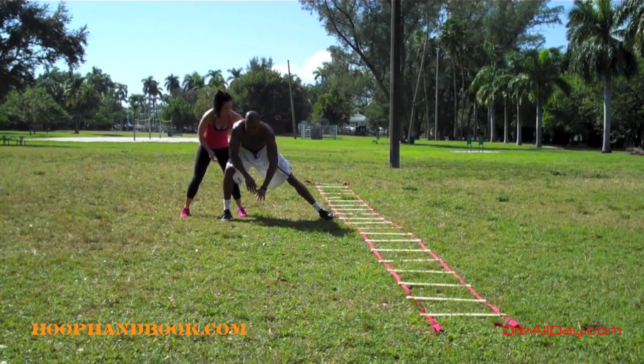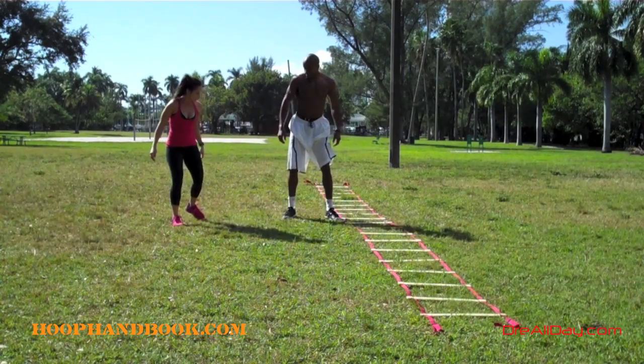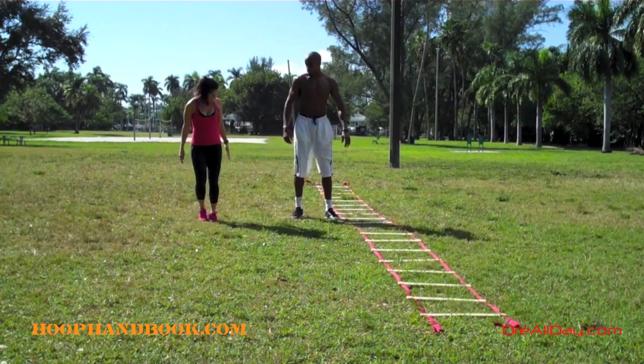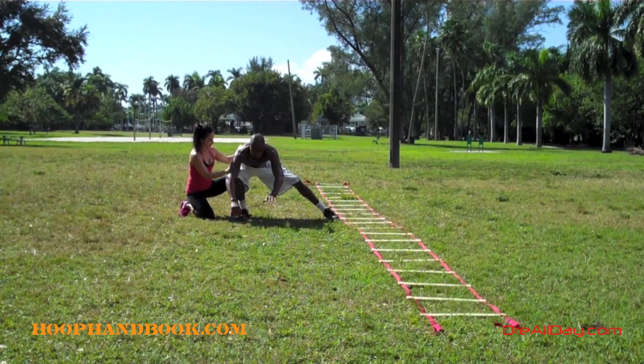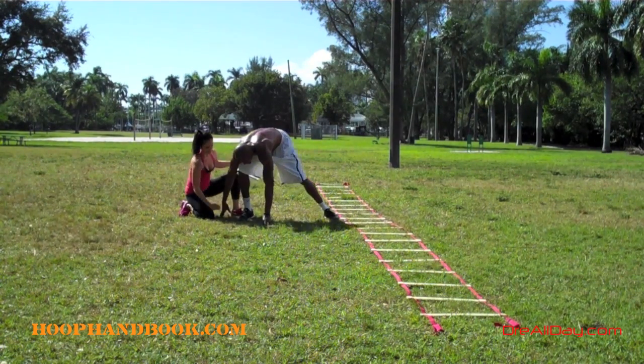The idea is to get as low as possible — you can see her trying to push me over to that side, and it's hard because you have to work on maintaining the right balance. It's a lower body muscle exercise and also a core strength and balance exercise, because you have to work on getting the proper balance when you're leaning all your weight to one side, especially if you're not used to doing it that way.